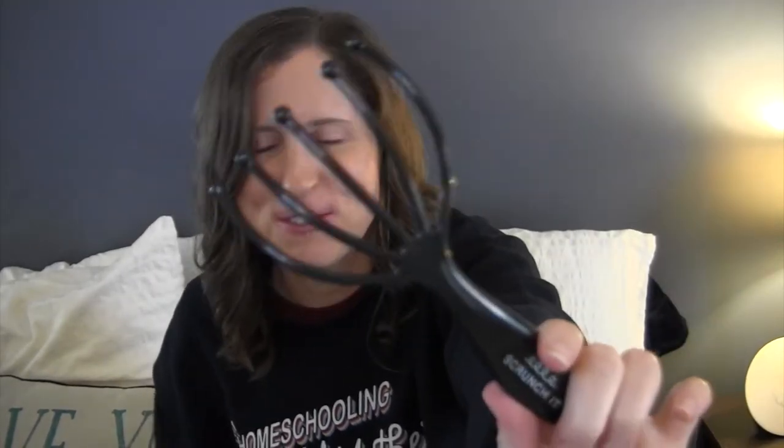This right here is their scalp massager. This is something every person needs, not just curly girls. It just feels good. It's great for scrunching out the crunch, giving your roots a nice lift while you are fluffing. And it also promotes hair growth. The Scrunch It scalp massager retails for $4.95. Keeping the prices reasonable for all of us.